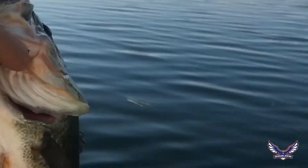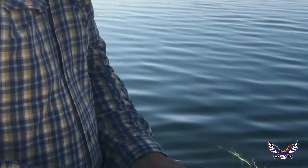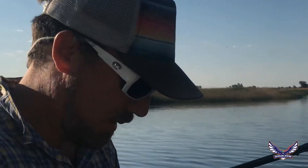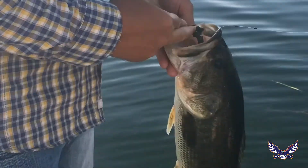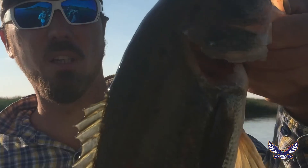Nice fish on the mojo! That was fishing on the outside weed line in deeper water — that's the best one we've had today. Munched on the mojo rig. Good fish.